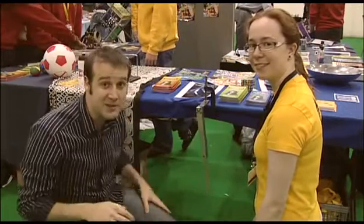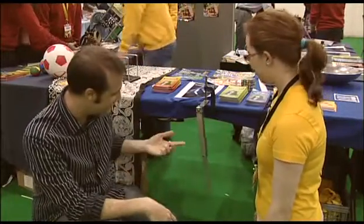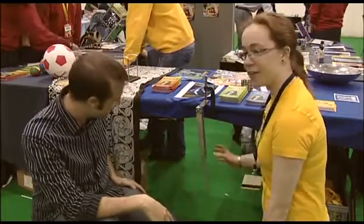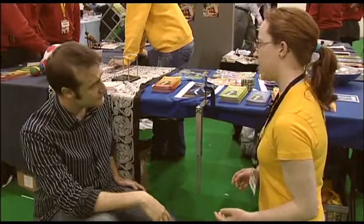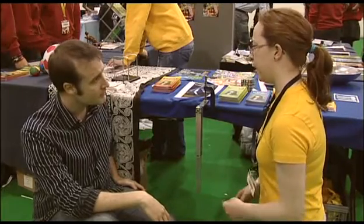I'm here at the University of Bath table and Hannah is going to explain what this thing is. This is called a double pendulum or a chaotic pendulum. The idea is that your regular pendulum, like you'd see in a grandfather clock, has really regular behaviour.